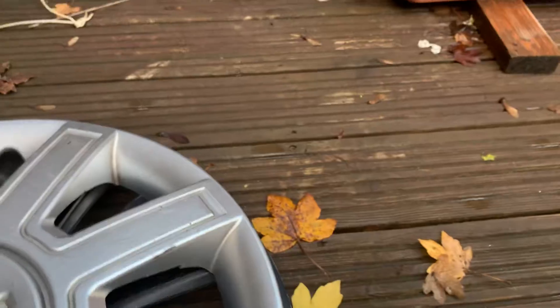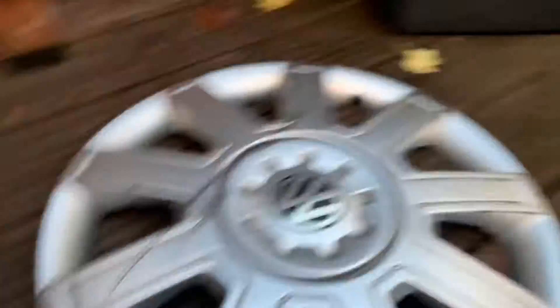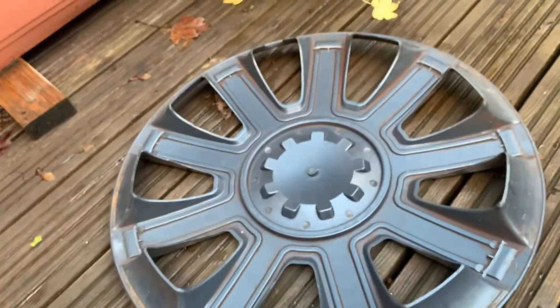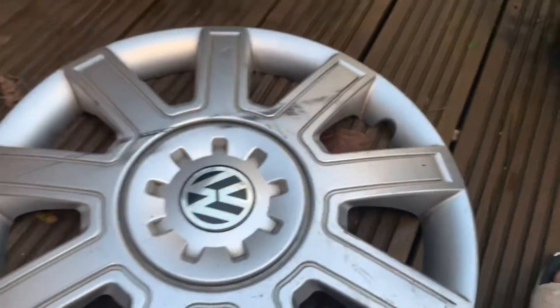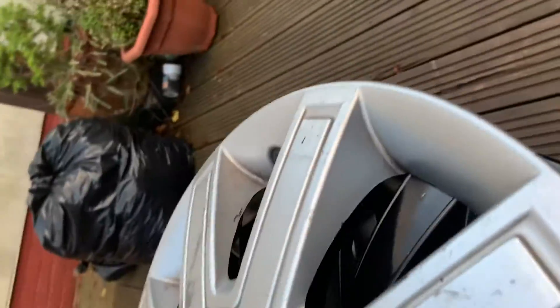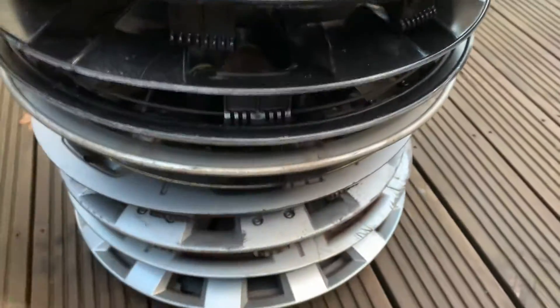Next is this perfectly fine Volkswagen hubcap. It looks very flat. It has no clips at all — no clips! I'm very shocked by this. How did my dad find this? He found it at work — I think in the parking lot. Here's the whole hubcap collection top to bottom.